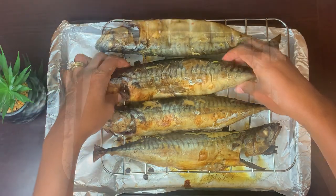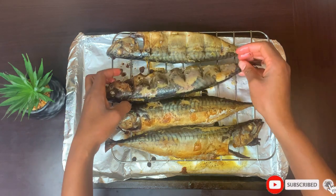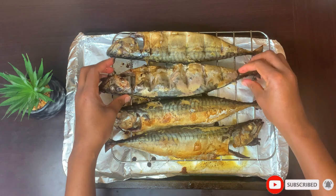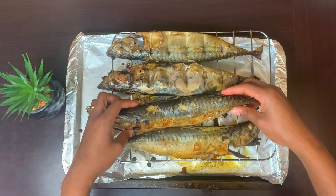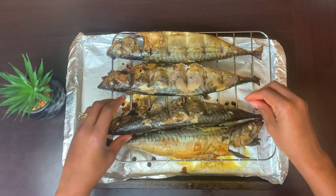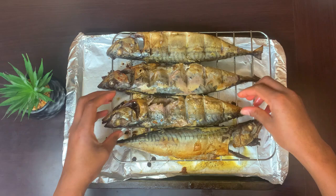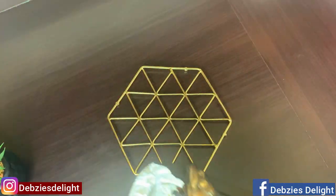Hazard alert — make sure to dip your hands into some cold water when turning the fish, because it's really hot and you can hurt yourself. After another 10 to 15 minutes, just see how our fish looks — it looks simply amazing!